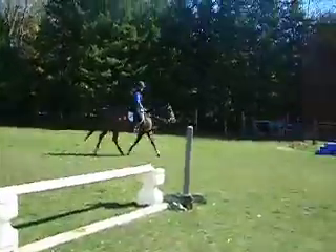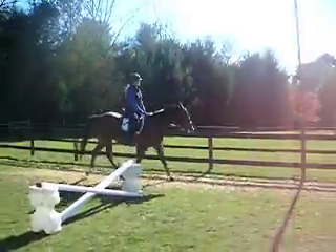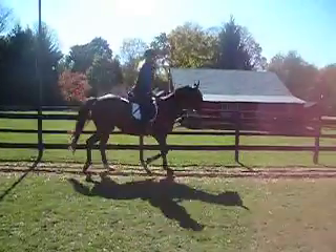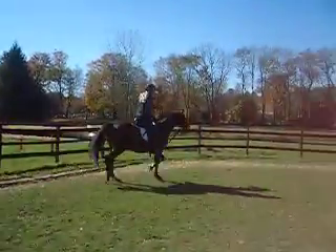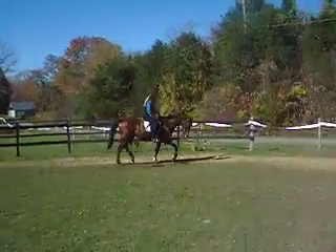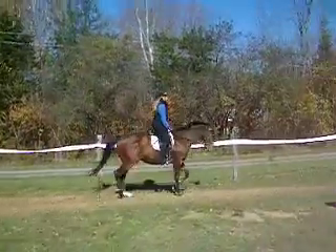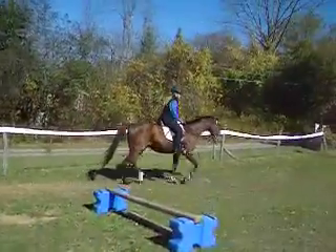Even a little more inside rein. Just a touch. Yes. Right there. Good. That's it. All up this long side. Nice.